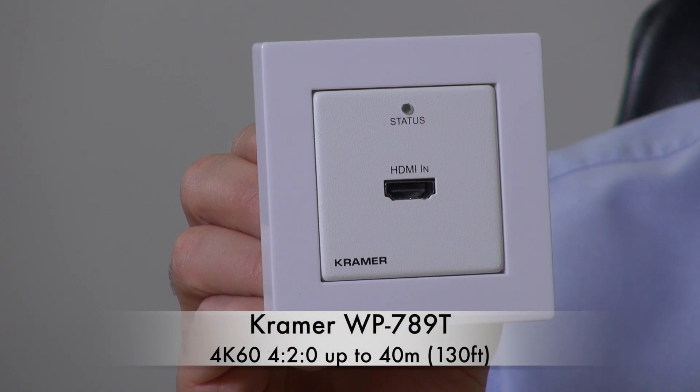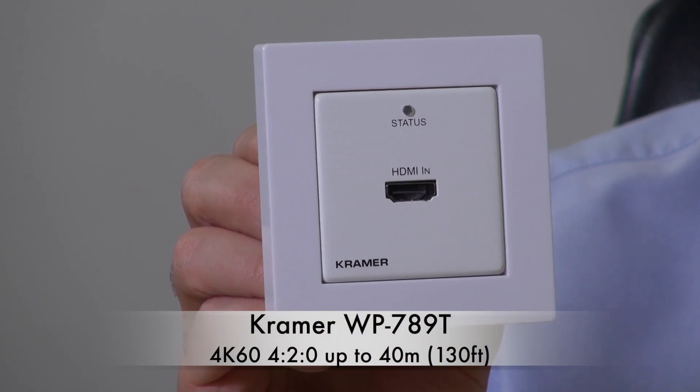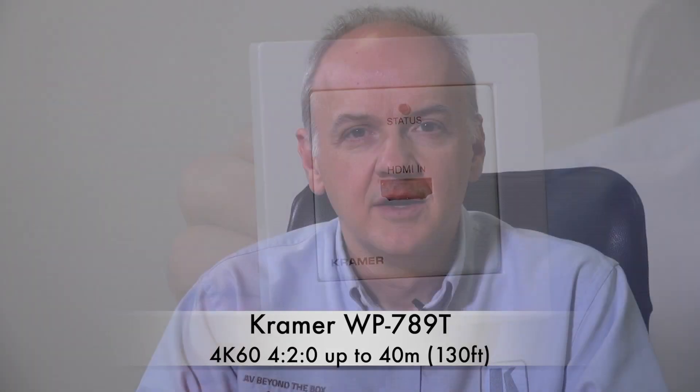Kramer have introduced the WP789T, and this little wall plate is powered over the HD BaseT line with PoE. This is particularly important for higher resolution signals and when the signal needs to be sent over distance.